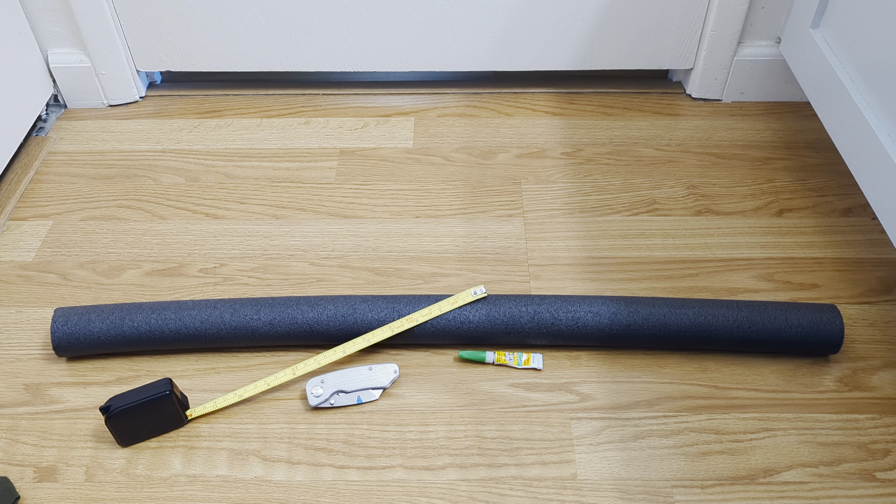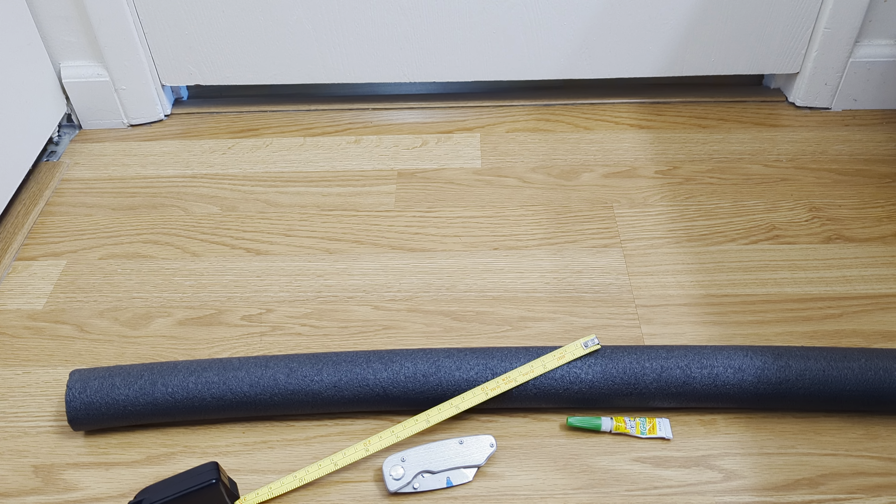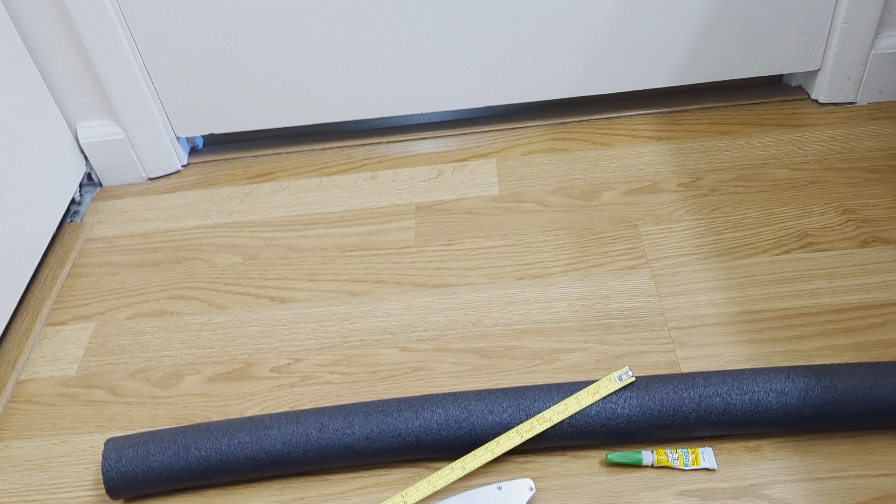Hey guys, I want to make a real quick video today just to show you my little solution for addressing this door gap issue that you might be experiencing. I looked online, there's all sorts of products, none of them I was really nuts about — I think most of them are kind of junk that do this in a different manner.